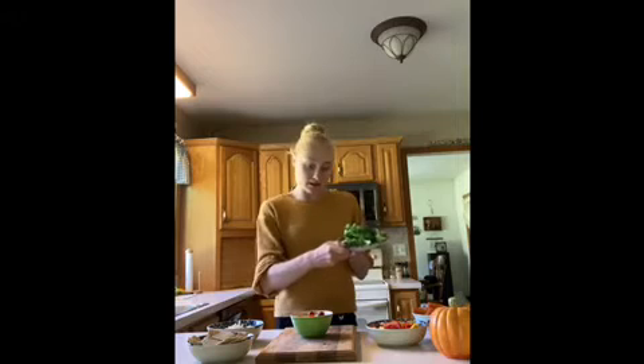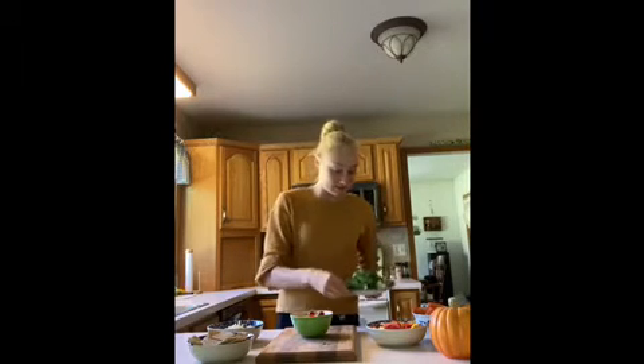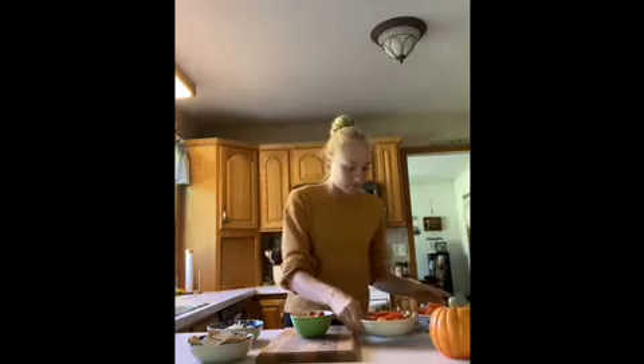I chopped up my broccoli so they look like little trees. I also cut up the bell peppers so that they're in long thin strips, and I sliced the apples.